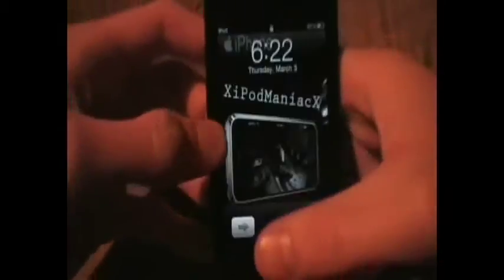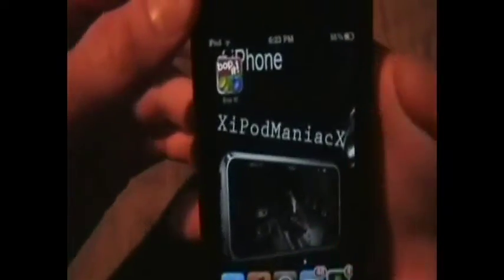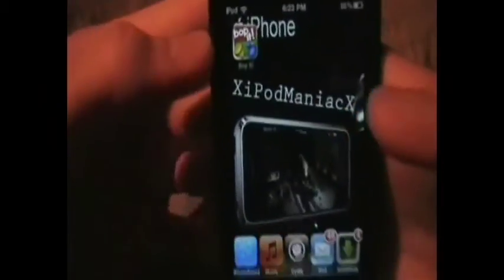What's up guys, iPod Maniac here and today I'm bringing you an app review — this time it's on Bop It. I saw this app and I was like, whoa, I used to have this when I was a kid. You know, the little tube thing with two little knobs on the end and the Bop It in the middle. So I saw this and I was like, oh my god, this was the best game ever, I need to get it — and that's what I did.